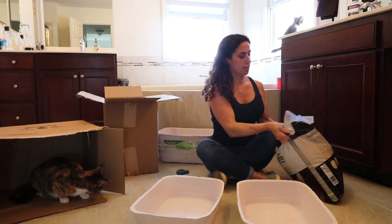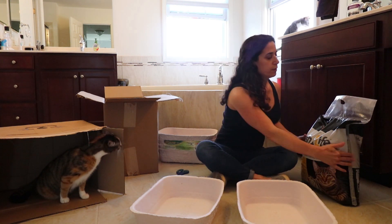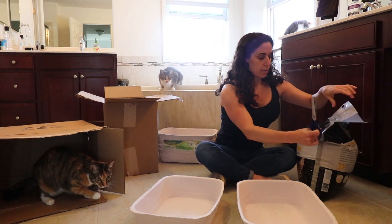I've got my 40-pound bag of litter — it's like a real workout to carry this thing up. So now I'm going to go upstairs — and just did it.